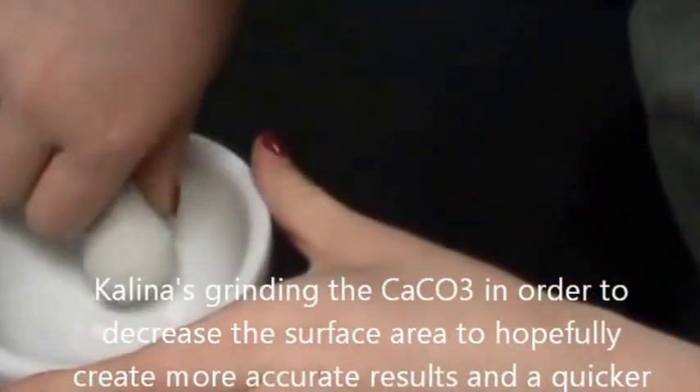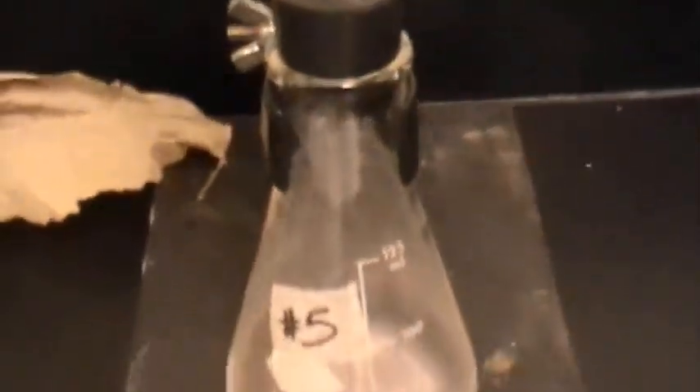We only have four minutes left on this. Here we have our second trial for the 4 molar hydrochloric acid, because the first one stayed at 45 milliliters for at least 10 minutes, so we've started a new one. This only had 0.52 grams of calcium carbonate, which was a slight difference.